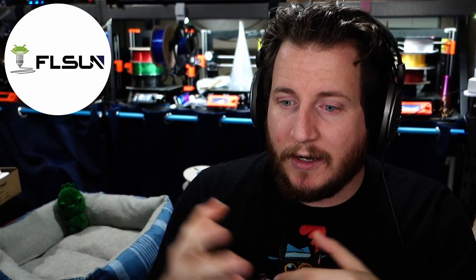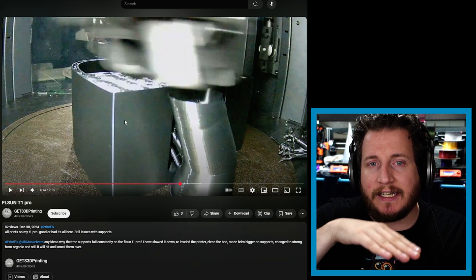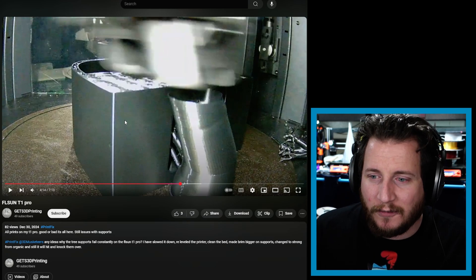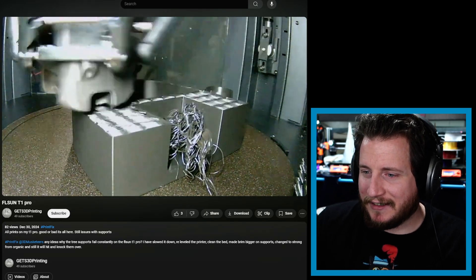On the T1 Pro — a machine we haven't used from FLSUN; if you want to send us your delta, we'd love to help build good profiles for it — you want to make sure you have enough z-hop. Deltas tend to move very quickly. The delta motion system was originally used in pick-and-place machines, not 3D printers. The end effector can be crazy lightweight and uses a fulcrum-based arm system that moves very fast. If you don't pick up and then move and set back down, you're going to run into things.